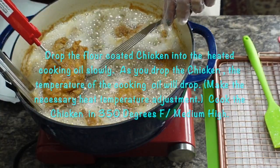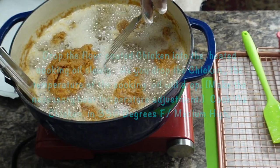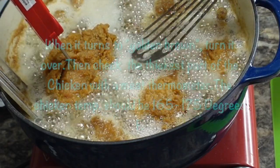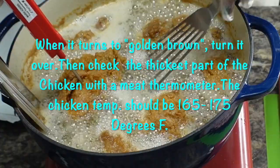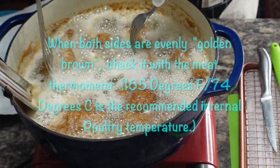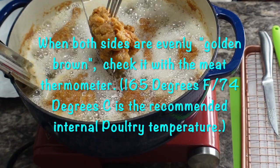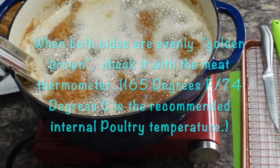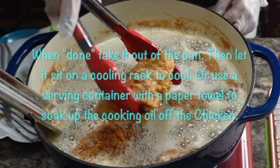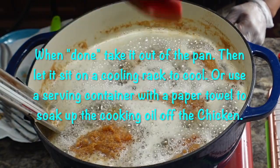When it turns golden brown, turn it over, then check the thickest part of the chicken with a meat thermometer. The chicken's recommended temperature is between 155 to 175 degrees Fahrenheit. When both sides are evenly golden brown, check it again with a meat thermometer — 165 degrees Fahrenheit or 74 degrees Celsius is the recommended internal poultry temperature. When the chicken is done, take it out of the pan, then let it sit on a cooling rack to cool, or use a serving platter with a paper towel to catch the excess cooking oil dripping from the chicken.